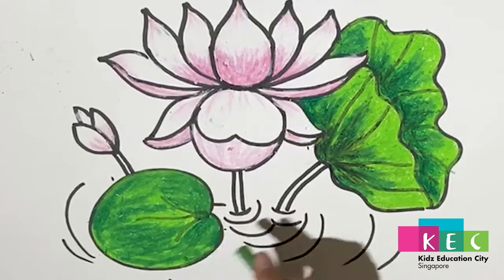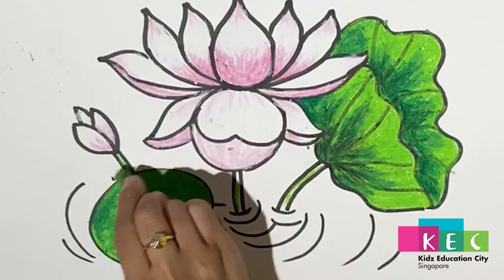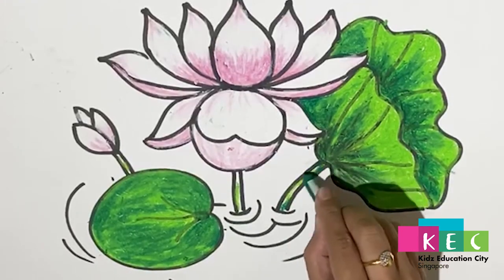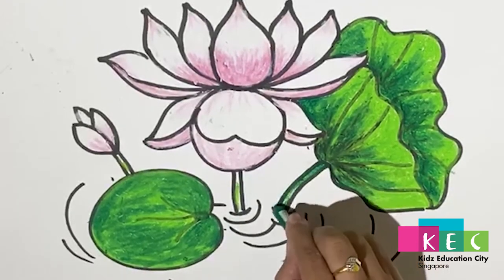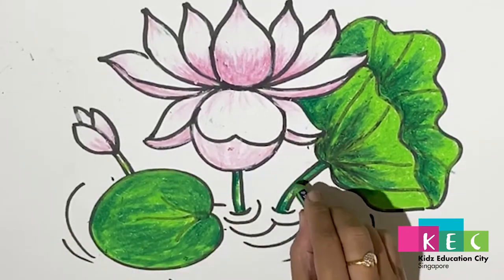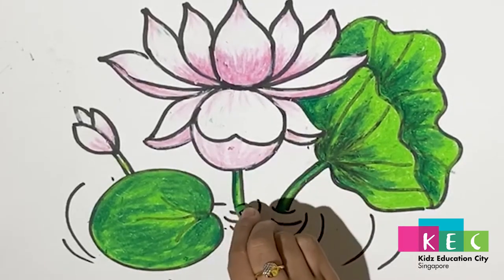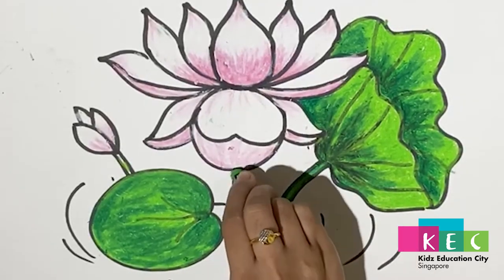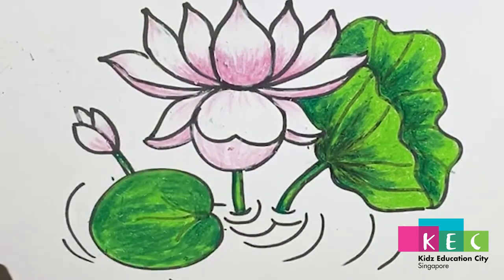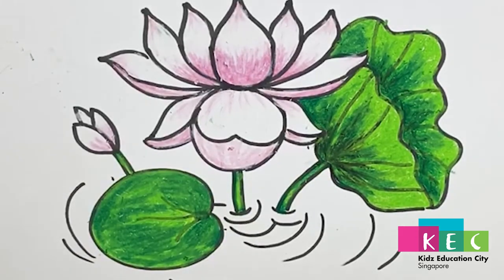Now we go to the stem. Put some light green highlights, then blend some dark green. If you want to make it more darker, you can add some black, then blend them.